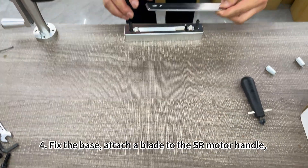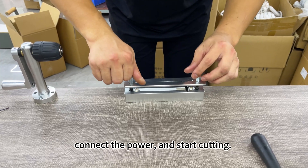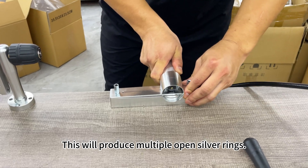Four, fix the base, attach a blade to the SR motor handle, connect the power, and start cutting. This will produce multiple open silver rings.